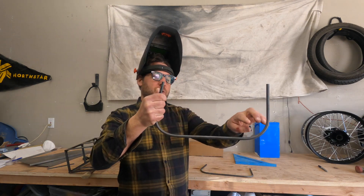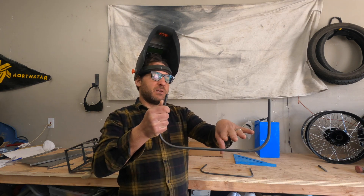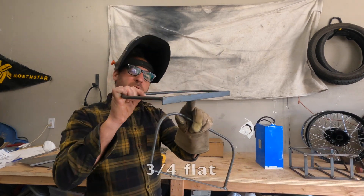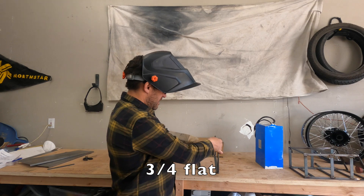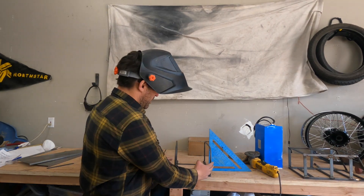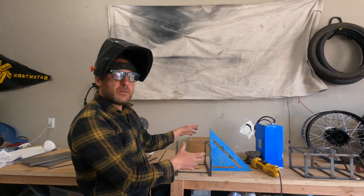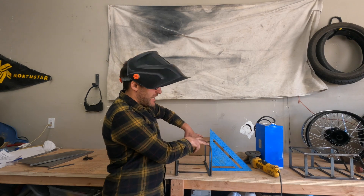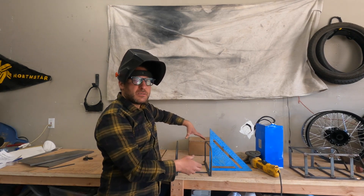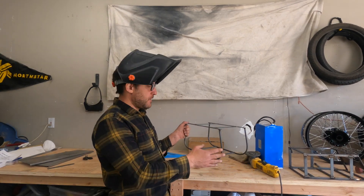I have to weld some rails in here because the battery doesn't sit all the way down — it sits slightly above. I'm going to start welding on some top pieces. With the top welded on, I connect the sides, get it all squared up, and then attach some supports to the bottom so we basically have a square box.